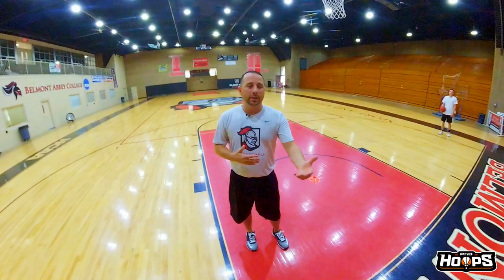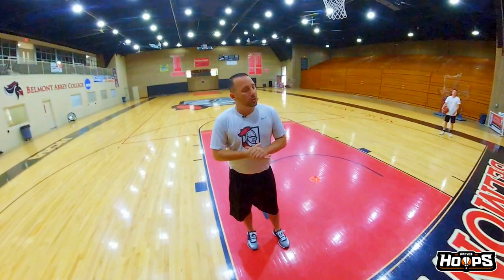We call it Armageddon, kind of at the end of a workout, maybe end of an individual workout. We do a lot of conditioning, but we also like to incorporate some shooting into our conditioning so we're not just running just to run. Again, this one's called Armageddon. Going to get various shots from different spots on the floor.